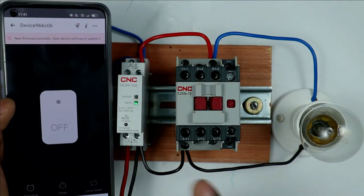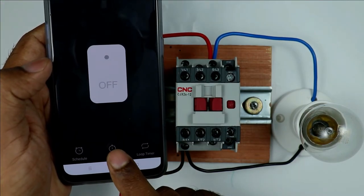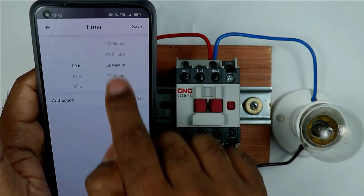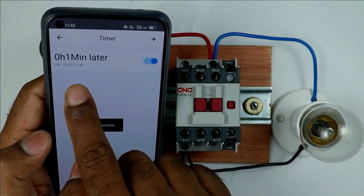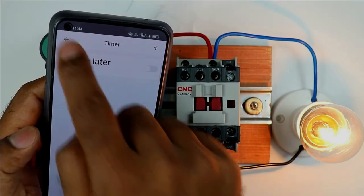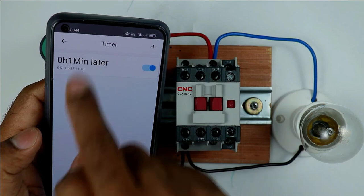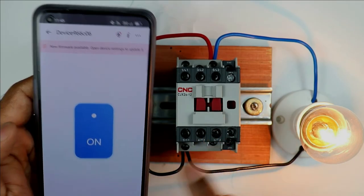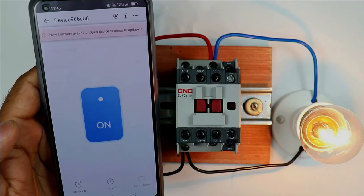Since this device works with the internet, you can also use it with a timer. In the app, there is a timer option at the bottom — click it and select Add Timer. You can set after how much time you want to turn on or turn off. I programmed it for one minute — on reaching the set time the Wi-Fi controller and contactor turned on automatically. You can also schedule specific on/off times and use the loop timer for repeated programming.